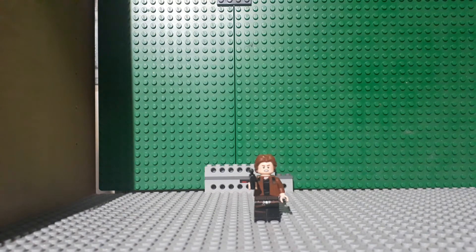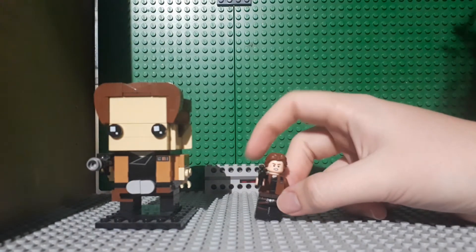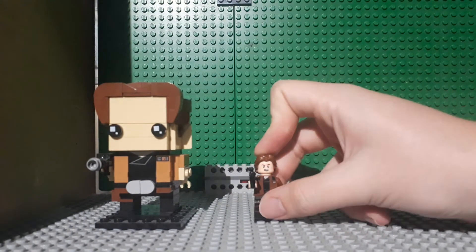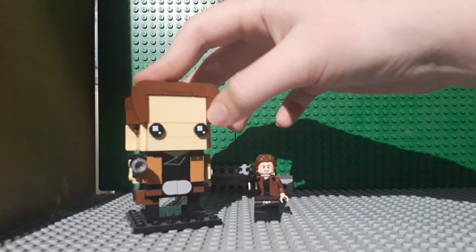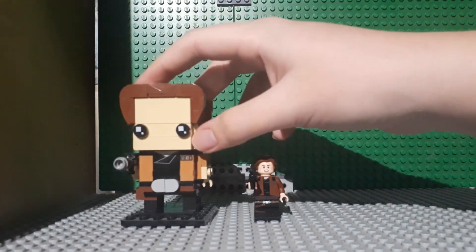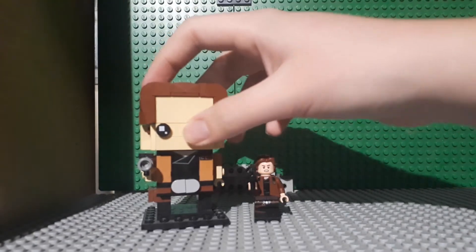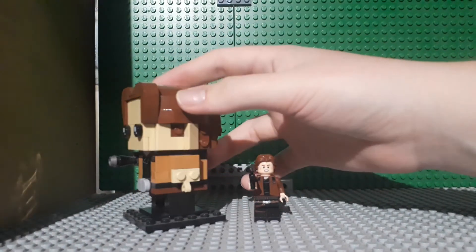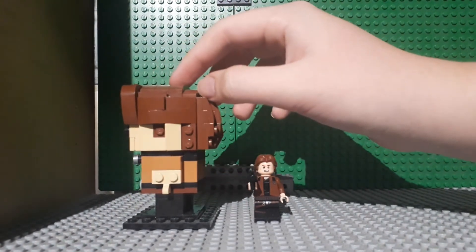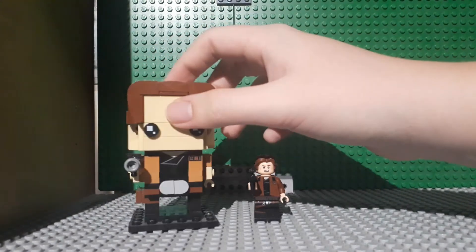This brickhead looks pretty good. It looks pretty accurate to the actual Han Solo here, which I have for comparison. I'm not really that interested in brickheads — the brickheads I do have are gifts from other people. But I do think brickheads are a good way for fans who like characters to get them in Lego form without having to pay for a super expensive set that they come in.